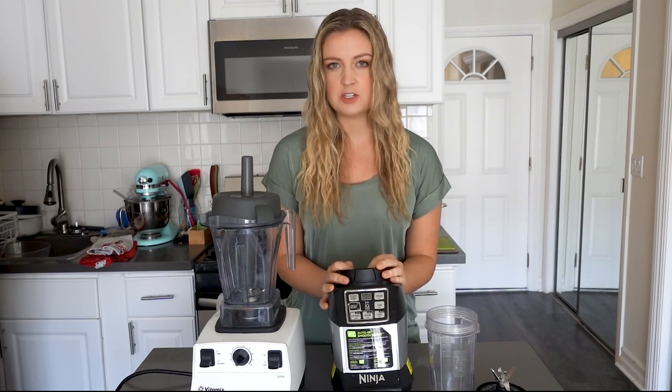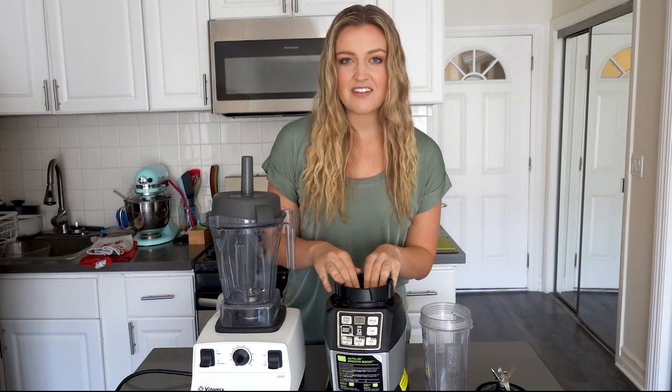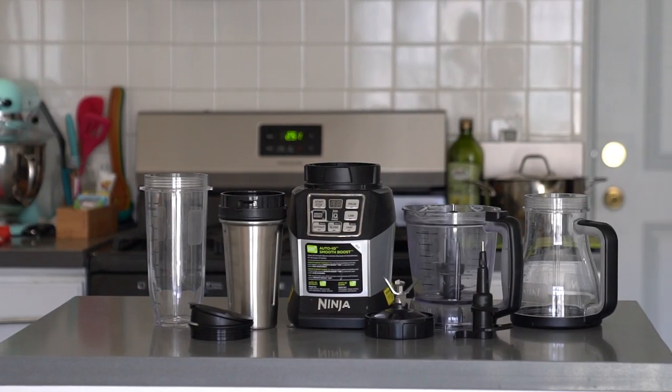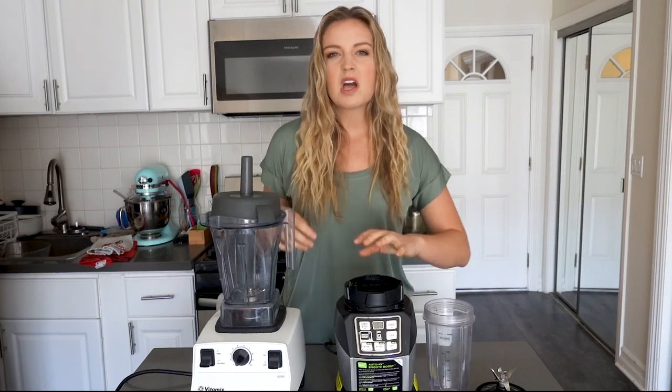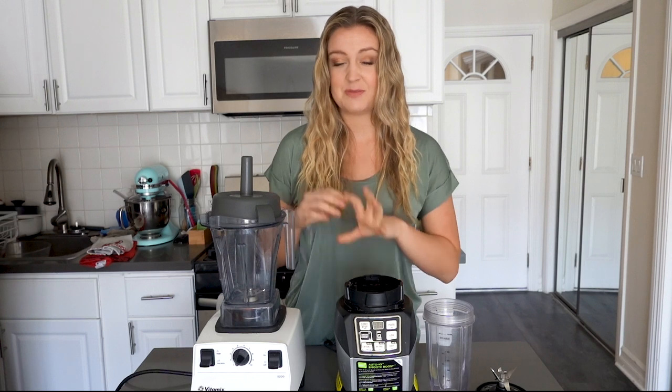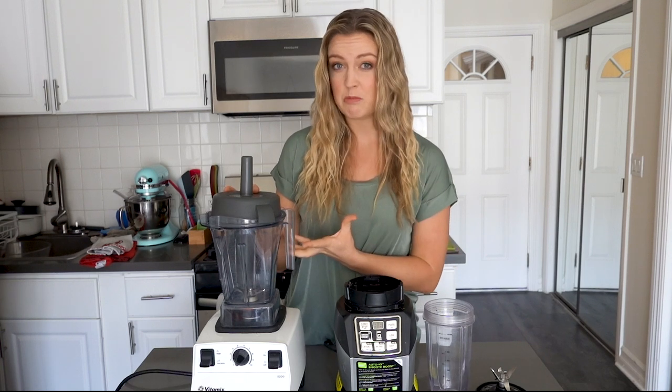Another thing I love about the Ninja is that it comes with a bunch of different attachments. This kit comes with the main smoothie container, two personal-sized cups, and a food processor attachment. So it comes with a lot more gadgets than the Vitamix does, but the Vitamix comes with a lot of power behind it, which can be helpful when you're making things besides smoothies.